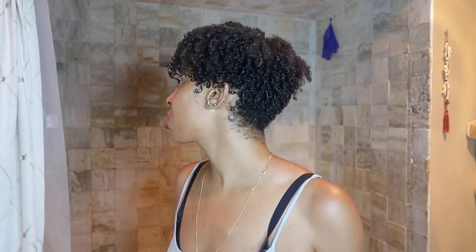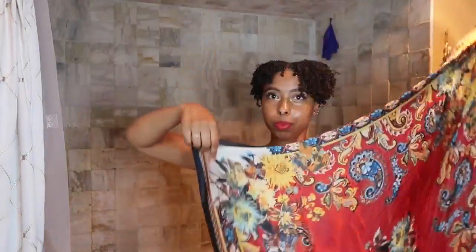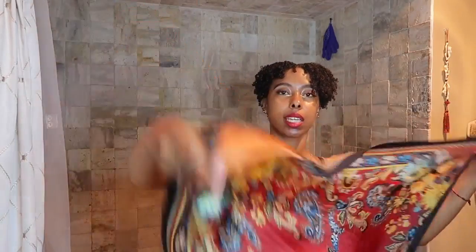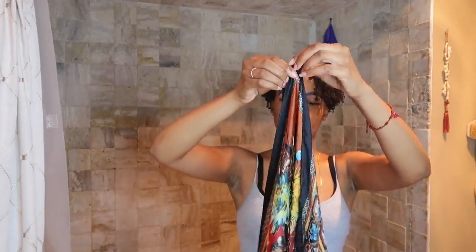It's pretty simple and similar to my last video, but I figured I'd show you guys how I do it on shorter hair. If you'd like to see how I do this same method on my longer hair, I'll have that linked in my description box. I start off with a satin scarf and I like to fold mine in half on the diagonal side.